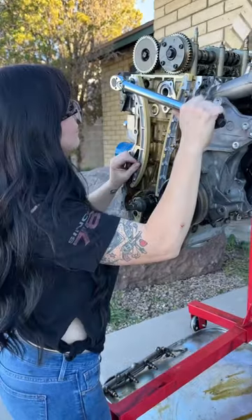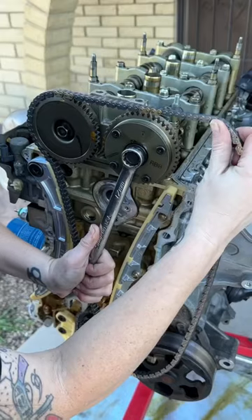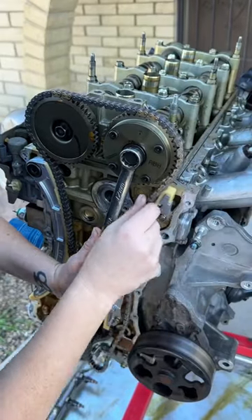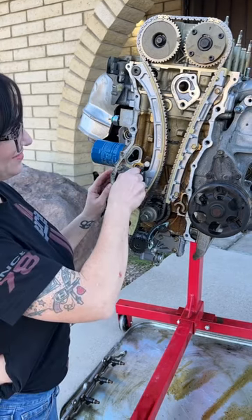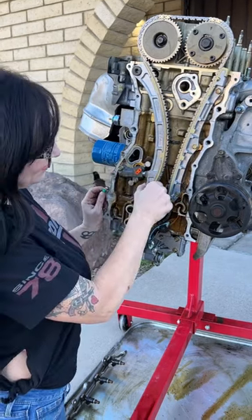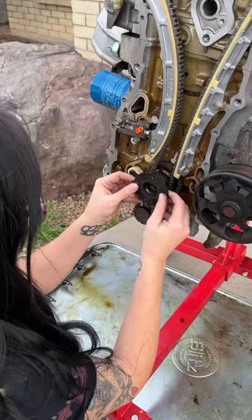I did a lot of research on the internet and found some instructions on how to do it, so I bought all new OEM parts — chain tensioner and guide. After following the instructions, it honestly wasn't that bad. It was a great learning experience for me, and I would definitely do it again. I'm really excited to get this finished and put it in the Integra.